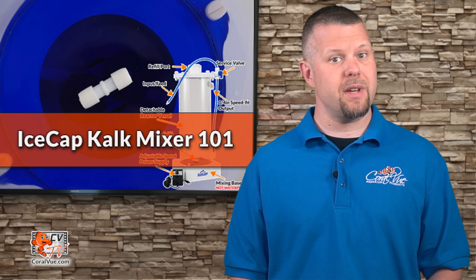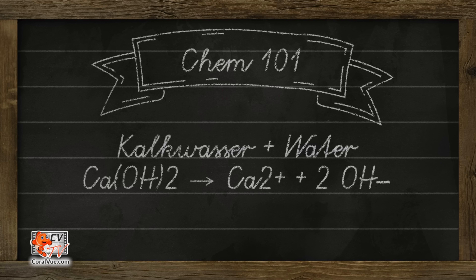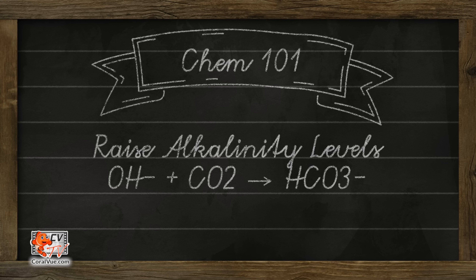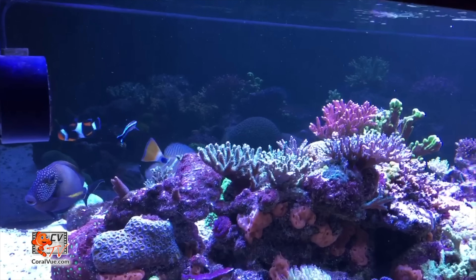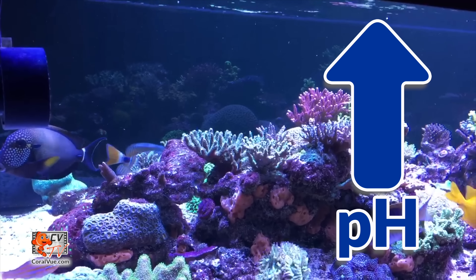Calcium hydroxide, lime water, or more commonly known in the hobbyist community as Kalkwasser, supplements equal amounts of both calcium and alkalinity in one simple solution. The addition of calcium ions will supplement the calcium levels in the tank, while the hydroxide ions react with dissolved CO2 to form bicarbonate, therefore supplementing alkalinity. A key benefit of Kalkwasser is that when properly added, it will help maintain elevated pH levels and encourage optimal coral growth.